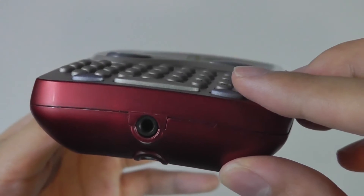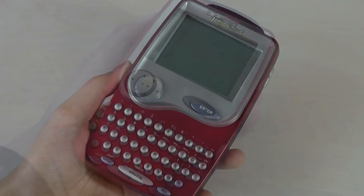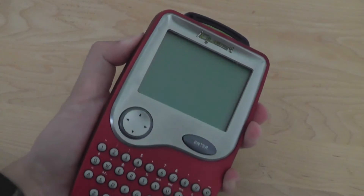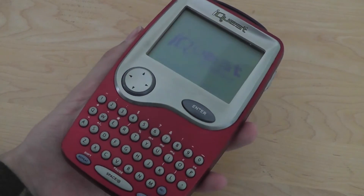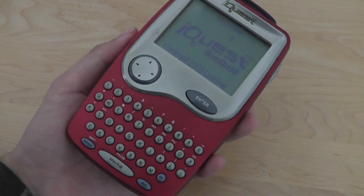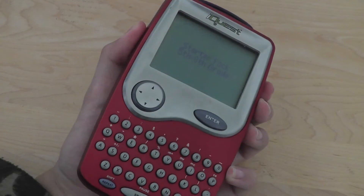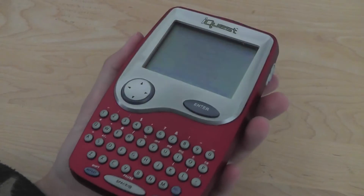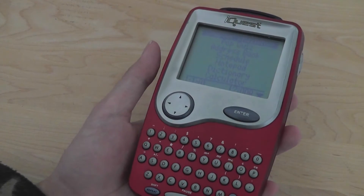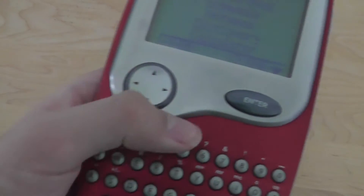There's also a 3.5mm headphone jack on the bottom for listening to audio, also useful for voice-guided prompts if you're traveling and don't want to bother others around you. Taking a quick look at the boot-up sequence, there are voice-guided prompts throughout. You can turn the volume all the way down if you don't want to use that, and you can adjust these things in the settings. It actually says what menu or game you're in each time you enter it for the first time.